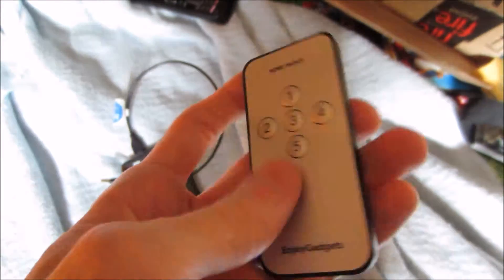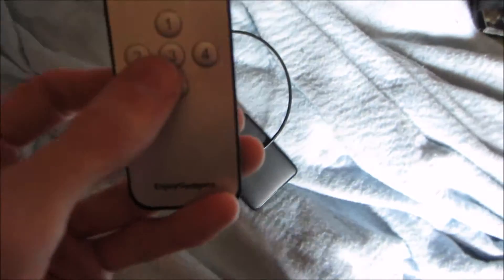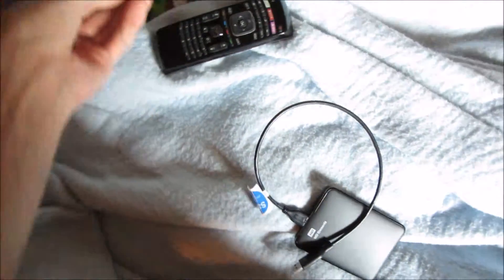I did test the battery voltage for the remote and it is 3.12 volts, so it does have enough charge on the battery - it just doesn't work.